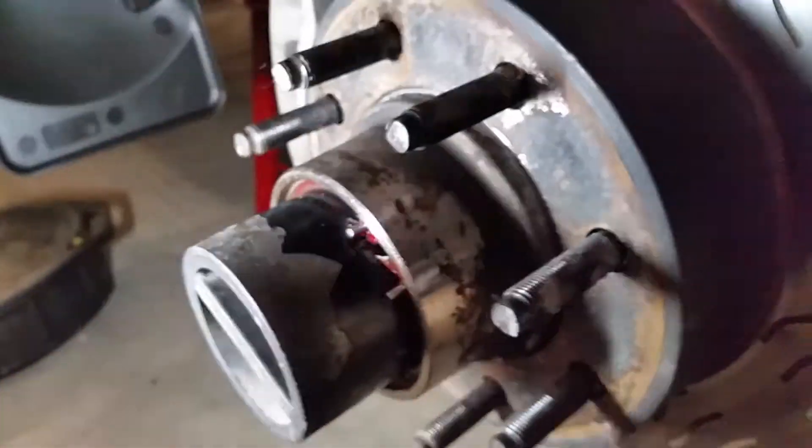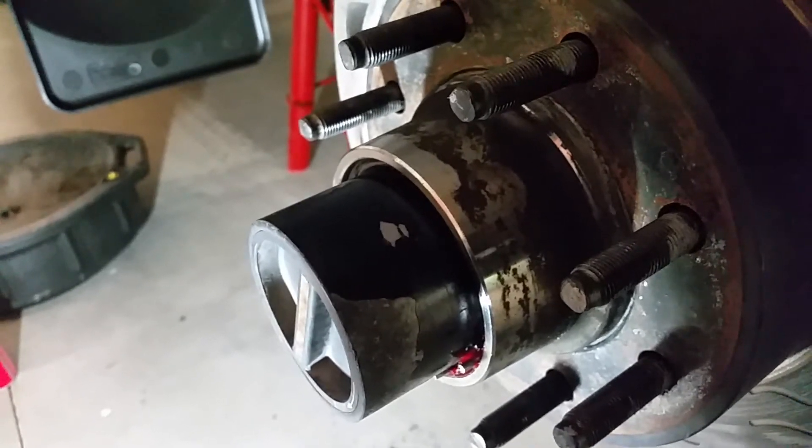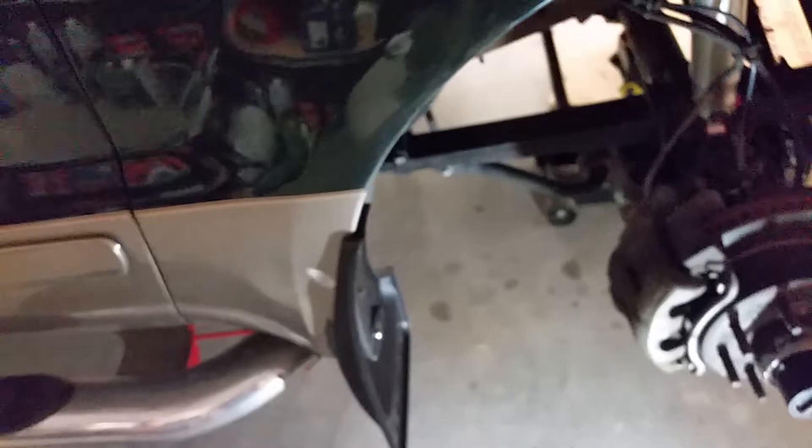Those are the new Kryptonite ball joints. This hub assembly is definitely on its way out — you can kind of hear some ticking; the other side just runs smooth, so something's not right. Probably come February or March I'm going to budget for a Kryptonite hub, because these Moog ones just don't hold up. Either that or I'll throw in a Timken or Factory Motorcraft — the Motorcraft ones lasted the longest, so I'd probably just go with that. Put some new mud flaps on too since the old ones were cracked.